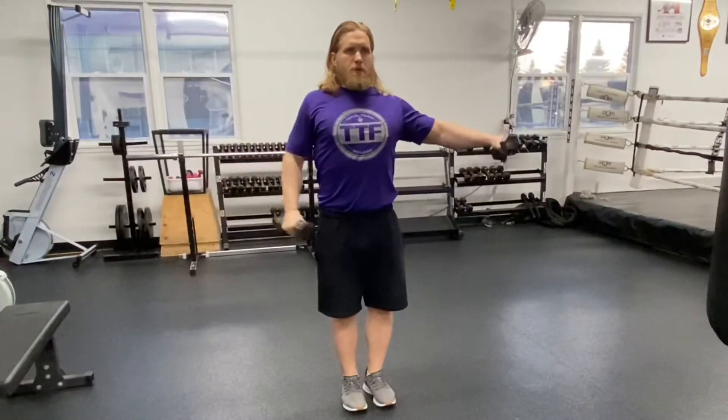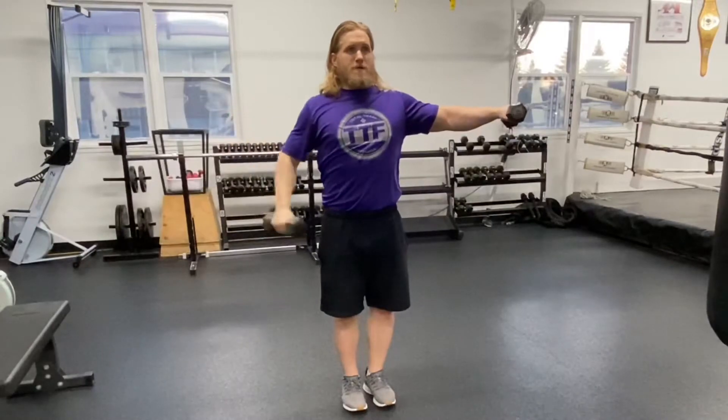You should be choosing very light dumbbells, as your time under tension is very high going back and forth between the two sides. Always try to maintain the iso hold so that the elbow, shoulder, and wrist are at the same level as the shoulder.